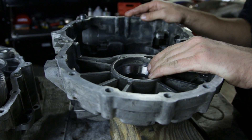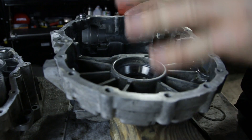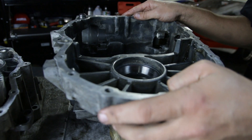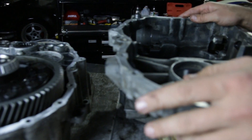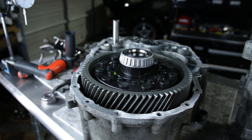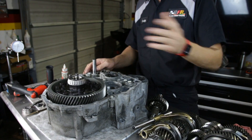Now we have our bearing race final installed with the shim. I'm going to test fit this one more time to check how the differential feels when it's actually got preload on it, and then we should be all set to assemble all the gear shafts and get this thing put back together. We've got our diff set — preload's good — and now we're going to go ahead and put the gears in.